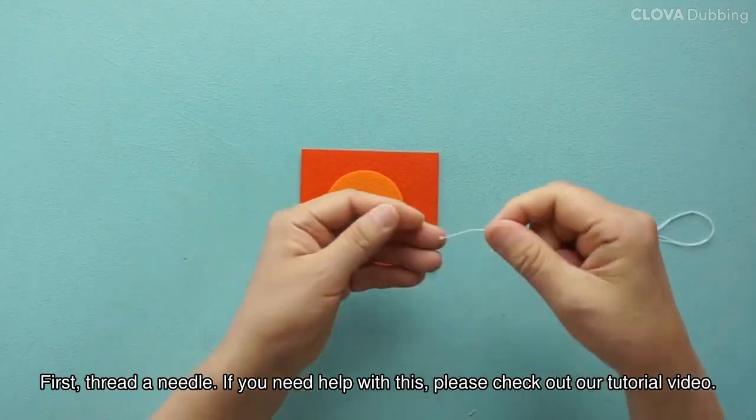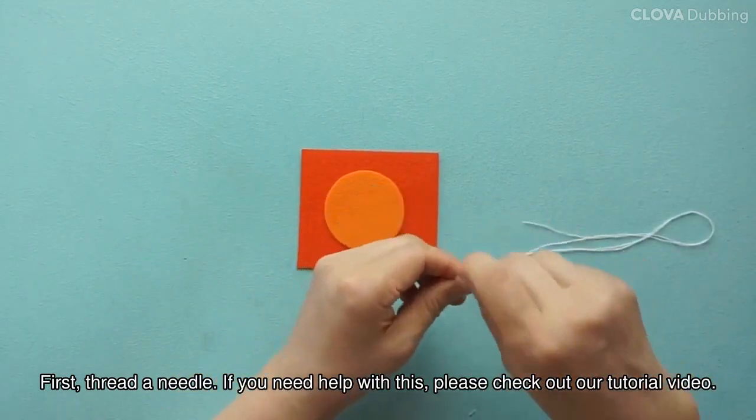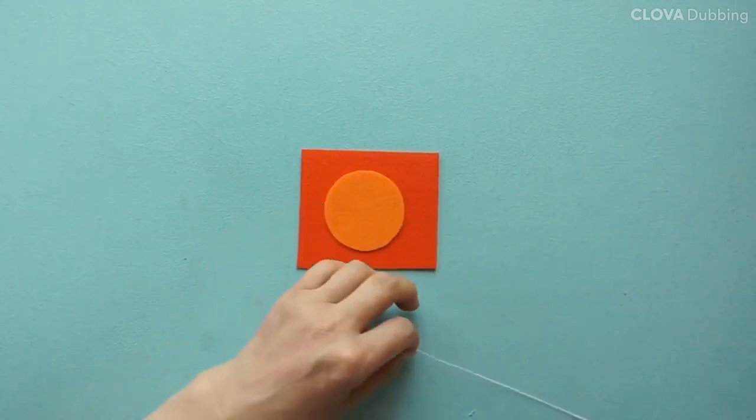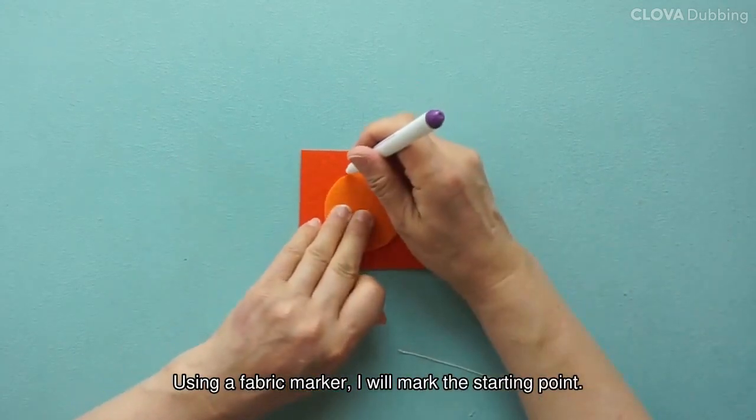First, thread a needle. If you need help with this, please check out our tutorial video. Using a fabric marker, I will mark the starting point.